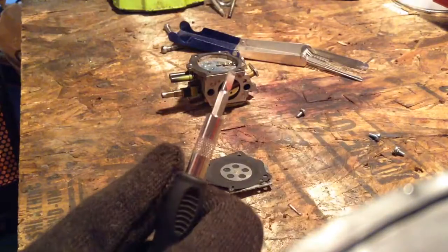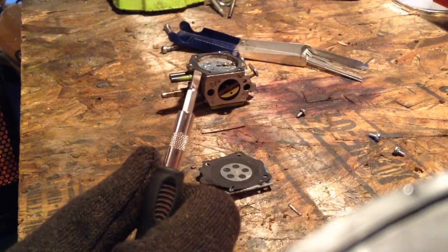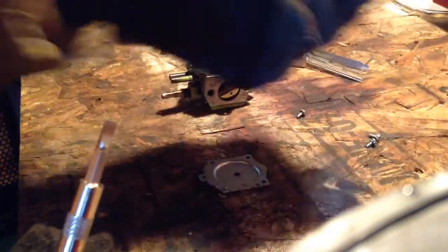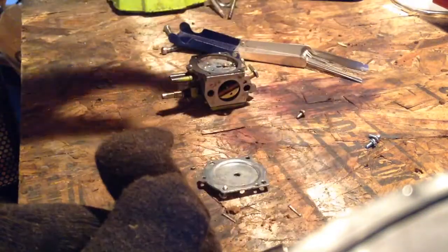Not looking good in there. This diaphragm is done — look at this. Yeah, that's done. We've got some dirt built up in here, if you can see. Looks like some dirt.